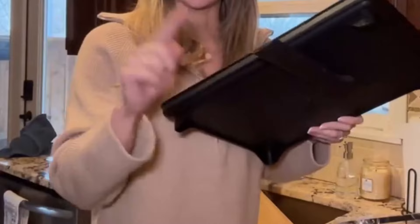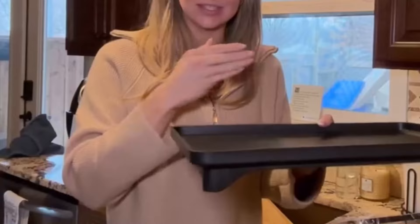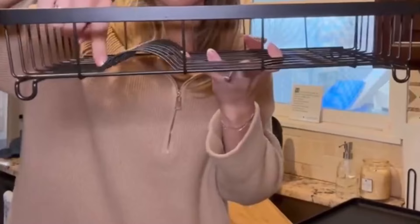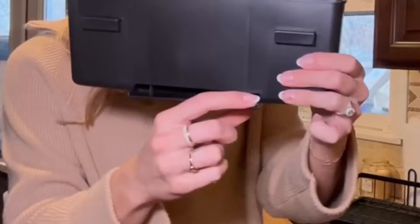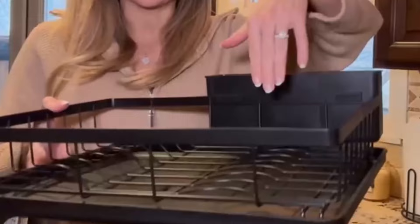Crafted from steel with a double-layer black paint coating, this over-the-sink dish-drying rack ensures durability. Its thickened paint prevents peeling and deformation. Cleaning is effortless — just rinse and detach the water tray. Measuring 16.6" L x 11.5" W x 4.9" H, it accommodates up to eight 10-inch plates and other items. The detachable three-compartment utensil holder offers personalized organization. Ideal for small kitchens, its professional slope design and widened drain ensure efficient water flow. The 360-degree rotation feature adds flexibility, and all components are detachable for easy cleaning.